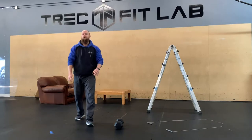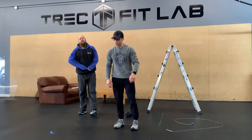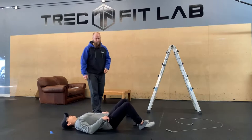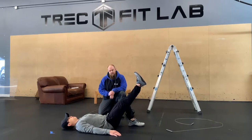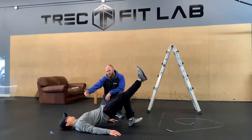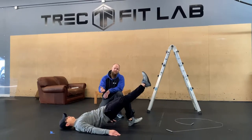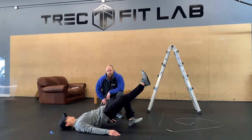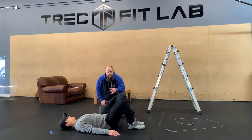Now we're going into structural balance. The first movement is a single-leg glute bridge — 45 seconds per side. Get your feet flat on the floor, point one foot to the ceiling, push that heel into the floor, and squeeze those butt cheeks up. Make sure you're pushing the rib cage down to the pelvis — we don't want that big rib flare, or your low back will do the work and take tension off your hamstrings and glutes. If it's too easy, put a backpack or dumbbell on your hips. 45 seconds, then switch sides.